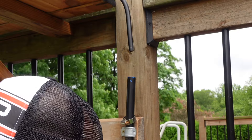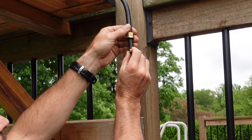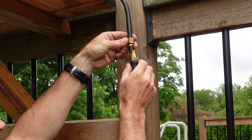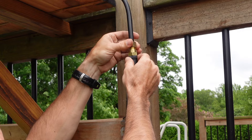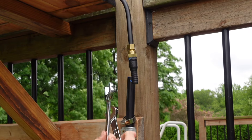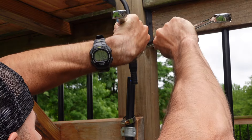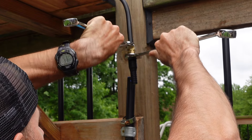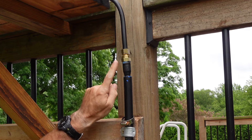Nice. This has got to go first, and this. Oh, perfecto. And that's going to go up and it almost looks like I know what I'm doing. Hopefully that will tighten on that and seal. I hope. Okay, hopefully. Let's hope that doesn't leak.